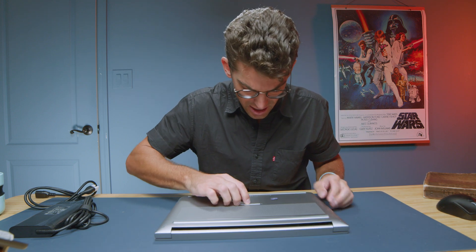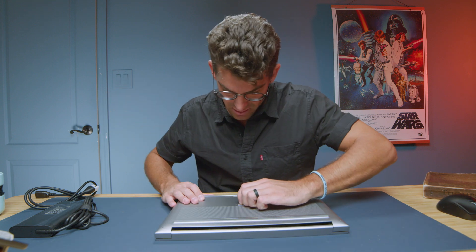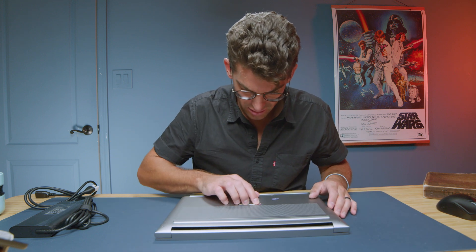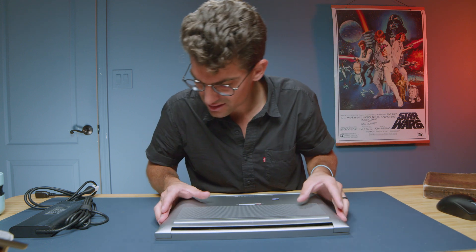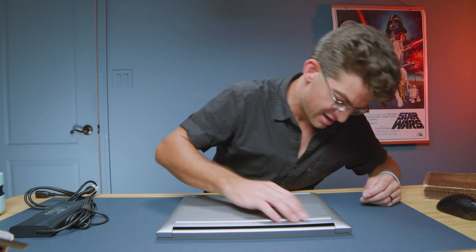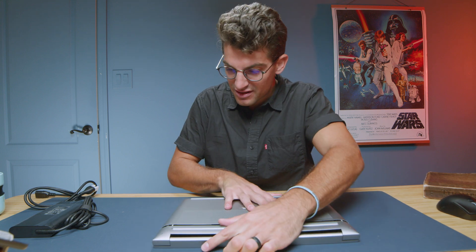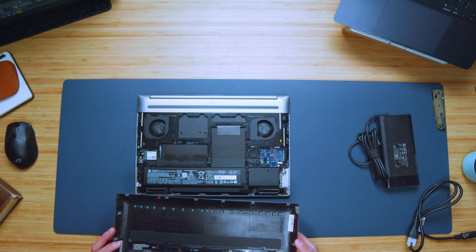There's actually an unlock mechanism here. You unlock that, and that allows this part of the bottom cover to pop off. We're going to take the bottom cover off later — but look, you can literally just pop off that bottom cover so easily. That's it, done.